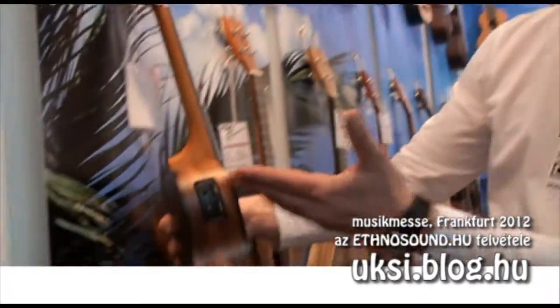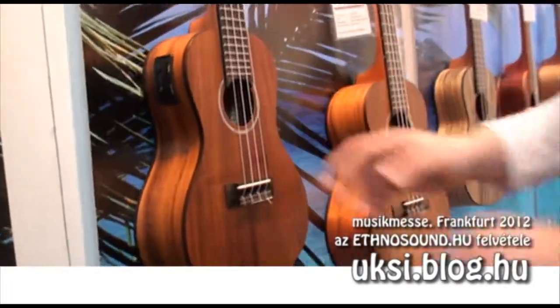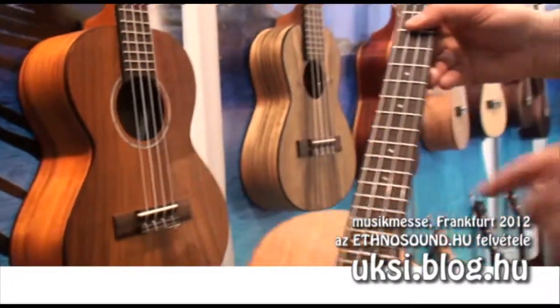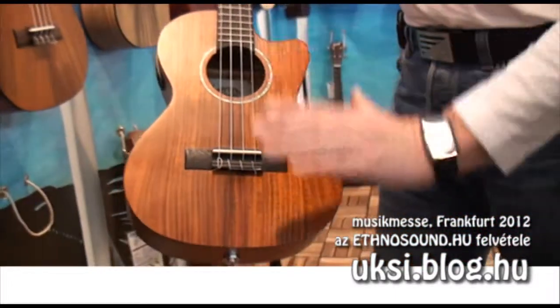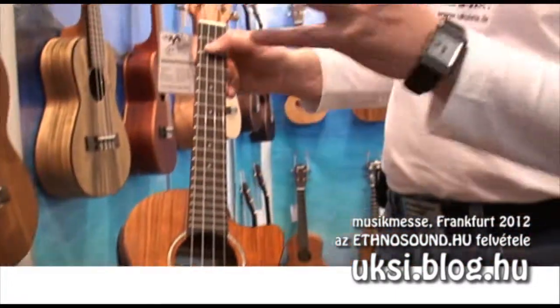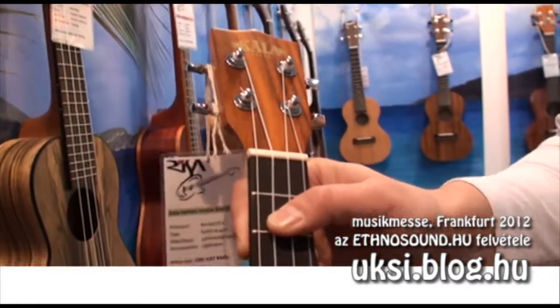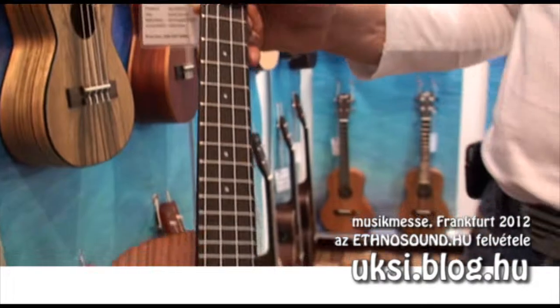These come with pickup or without pickup. We have models with a cutaway — for example, in tenor size but also cutaway in concert size. This golden acacia had a very good start and I guess this will be one of the top sellers in the future.